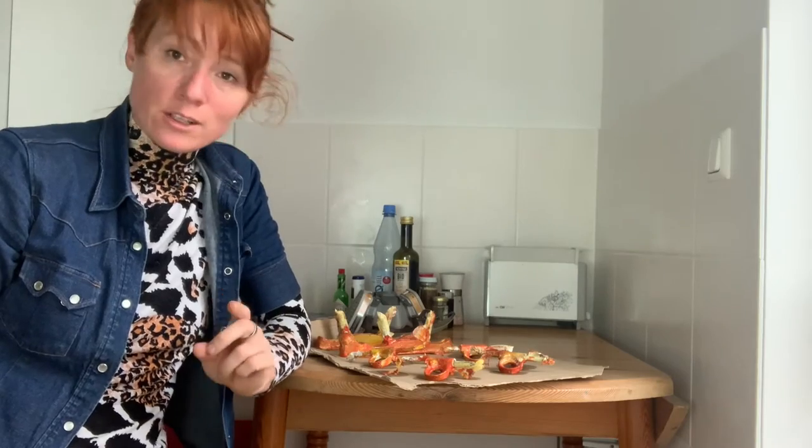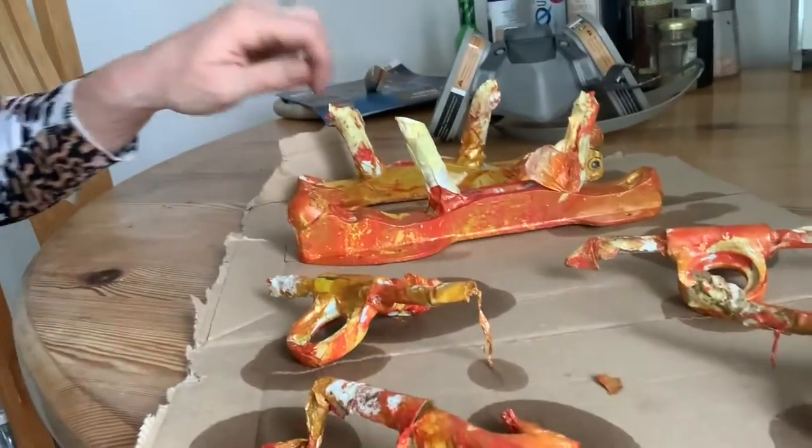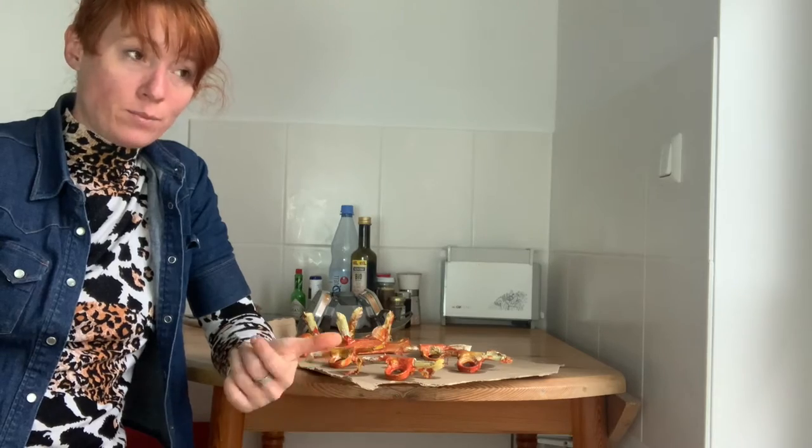And this next part is a really hard part, which is: don't touch it, just leave it to dry. You might be — especially if it turns out well — you're going to want to pick it up and take pictures of it. I really like this one. But just leave it alone. And tomorrow what I'm going to do is cover it with a couple coats of sealant: A to protect it, and B to give it like a glossy finish.